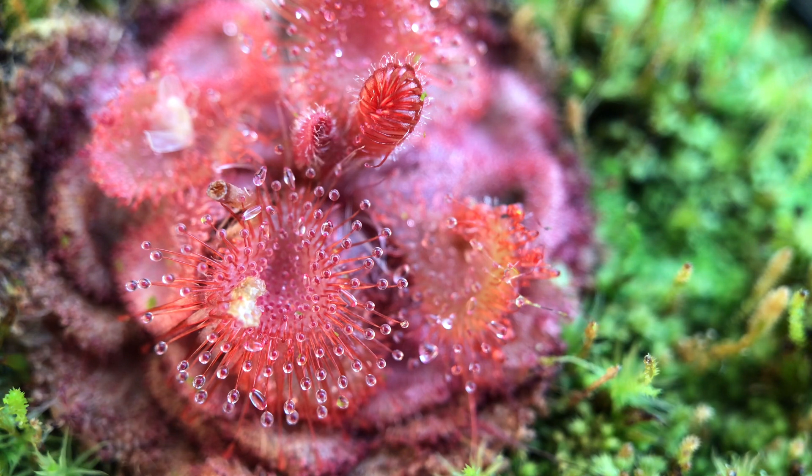It's a pretty tiny plant. I have a macro lens on just to see that movement and the dewiness. This is the Humpty Dew variety — a really red version. I have this under 17 hours of light, a typical sundew summer period in my house, and it's about 70 degrees Fahrenheit. Nothing super special needed.